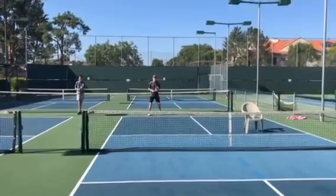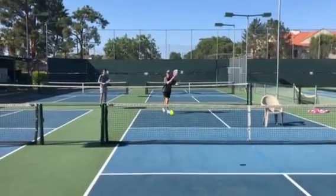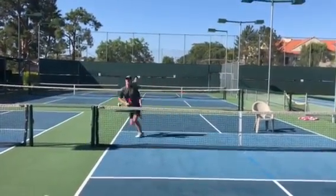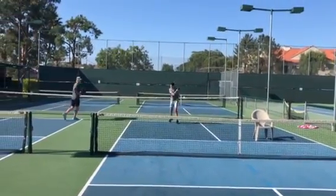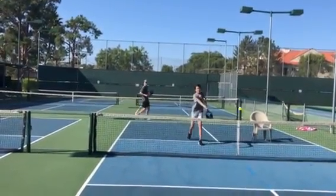Here is Eric. He comes in, split step — boom! Okay, Luke. Return. Get in. Split step. Beautiful.